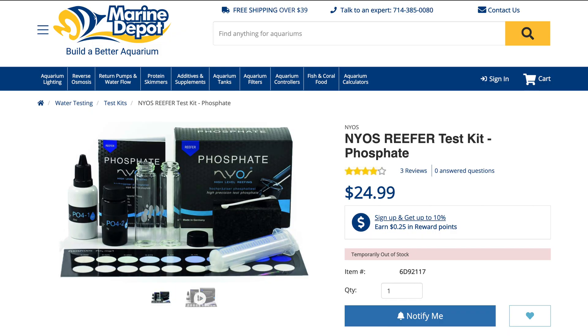Number three: the Nyos phosphate test kit. I really like the Nyos line of test kits overall, but they are a bit on the spendy side because they don't sell reagent separately — you have to buy the whole test kit every time. This is one of the more expensive test kits we're trying today, at $25 for 50 tests, which means it's about 50 cents a test. And since you can't buy the reagent alone, it's always going to be 50 cents a test — even more than buying a Hanna checker long run. This thing is a beast time-wise: there is a 10-minute wait time after all the reagents are added, and overall it takes me about 12 minutes — the lengthiest test we're looking at today.